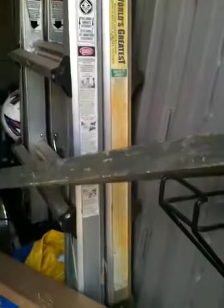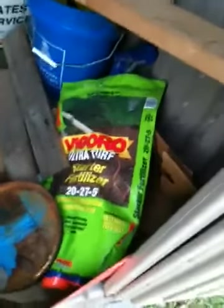All of this we can use, except for that, that, those, and that. But we can use everything else. We have these to hide behind right here — the shed doors.